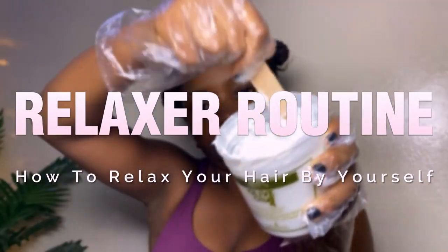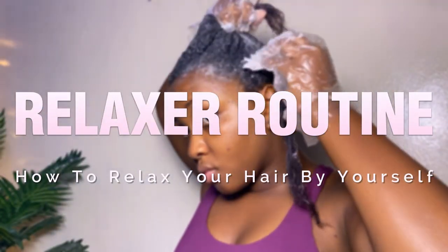Hey guys, so this is going to be a relaxer routine video. I'm going to show you how I relax my hair by myself for the very first time at home.